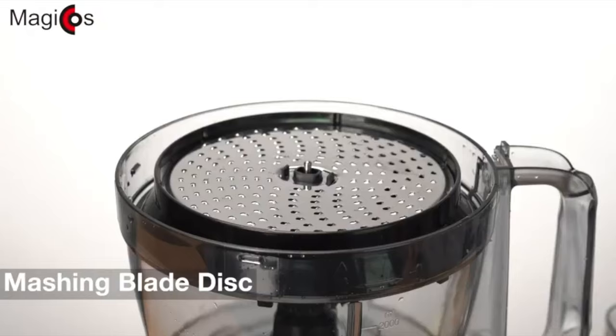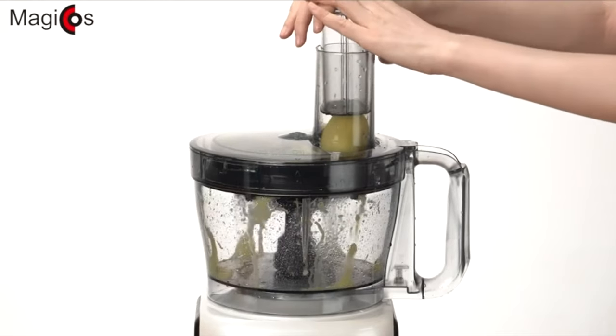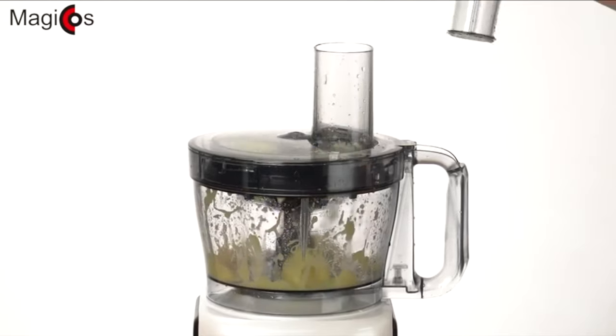A mashing blade disc is included to get mashed potatoes easily. Just look at it go — pretty cool, right?